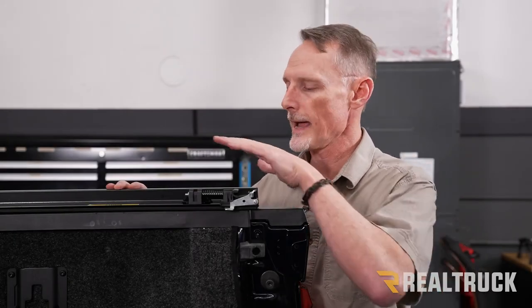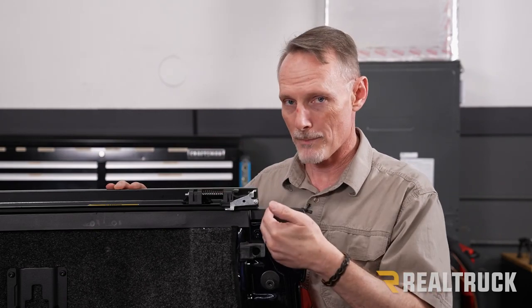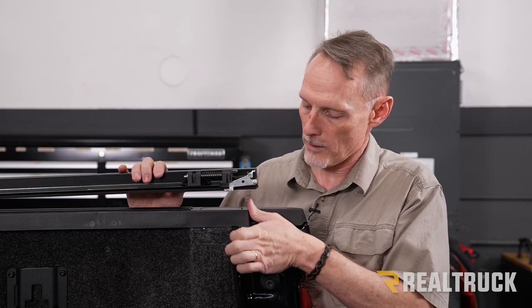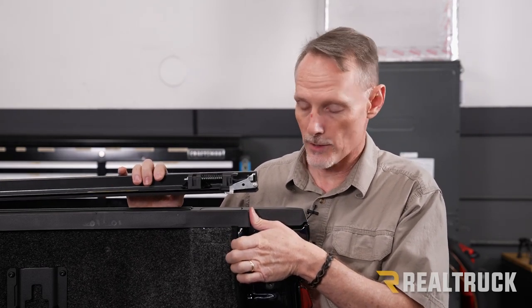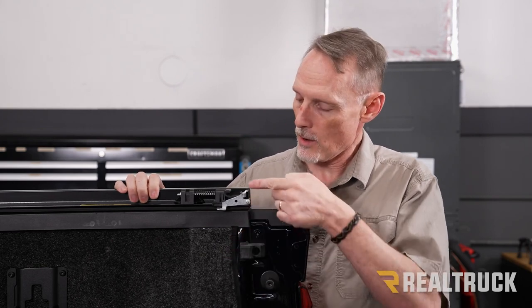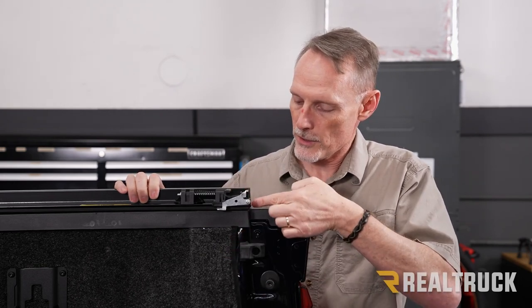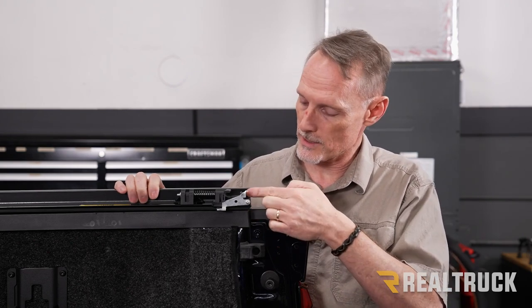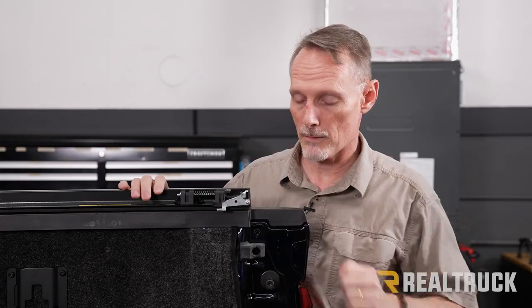Let me show you how to align the cover to the back of the bed. The inside of the rail needs to be aligned where the tailgate closes into the bed of the truck. Bring it to where that's lined up — the inside of the rail should be aligned with the inside of where the tailgate closes. Do that on both sides.